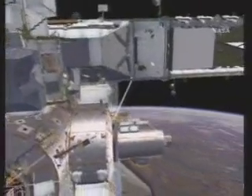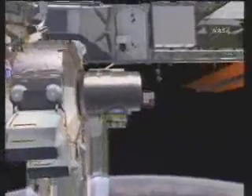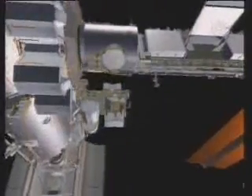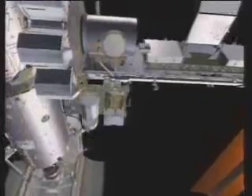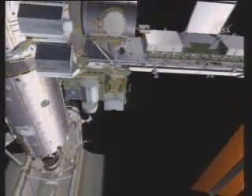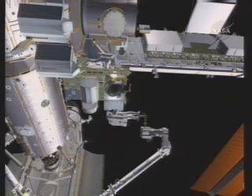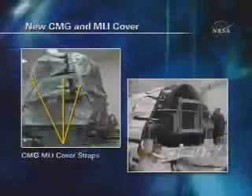Back at ESP-2, they will reverse the process and mount the old CMG into the support structure and replace the MLI cover. The old CMG will be returned on STS-122-1E in December. That completes EVA-2. The crew will then head into the airlock after the close-up of the old CMG.